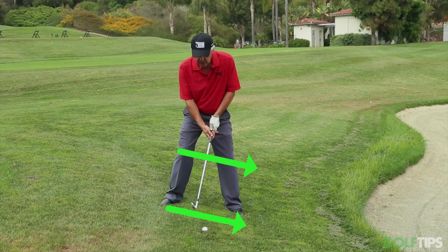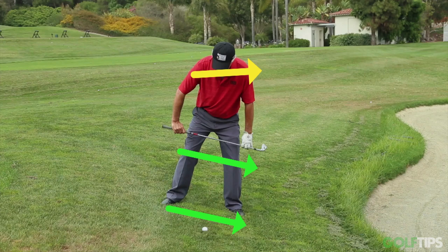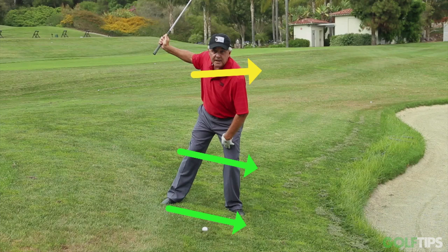My shoulders — my right shoulder is still going to be slightly lower than my left because my right hand is still lower than my left on the golf club. So as I set up, I still have my shoulders tilted on the normal angle that they are at address. But now, because of the downhill, I've matched my knees to the hill.